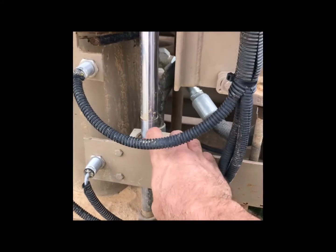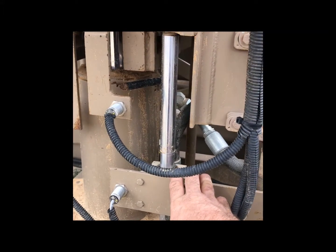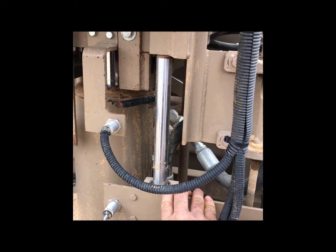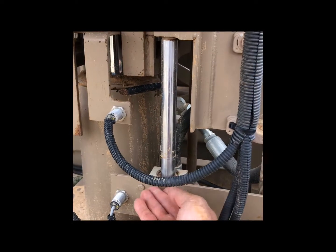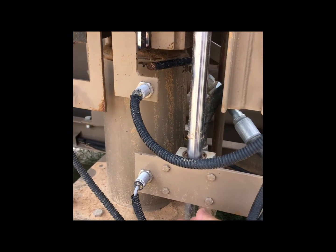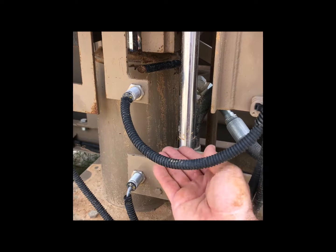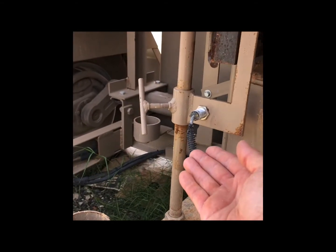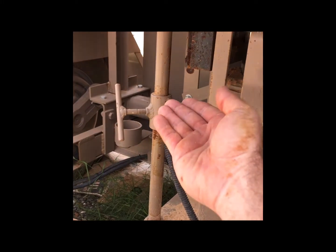This is the soil adjustment on our machine. It translates into how much pressure is on the block — up is less pressure, down is more pressure. This is the block height adjustment: up is shorter block, thinner block; down is fatter block.